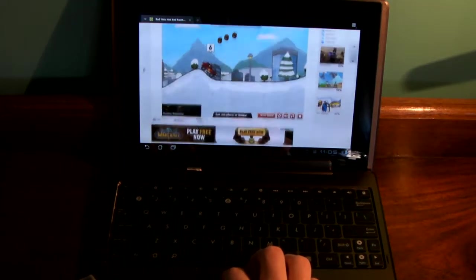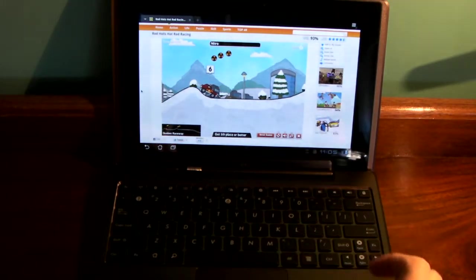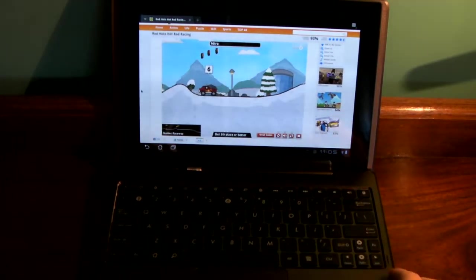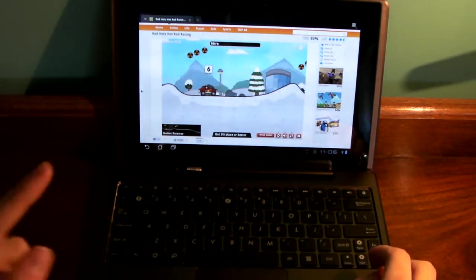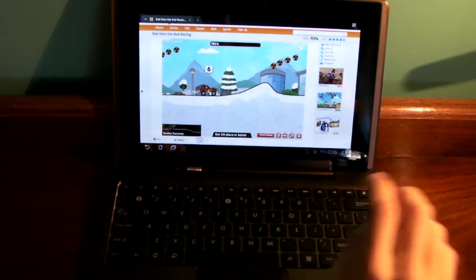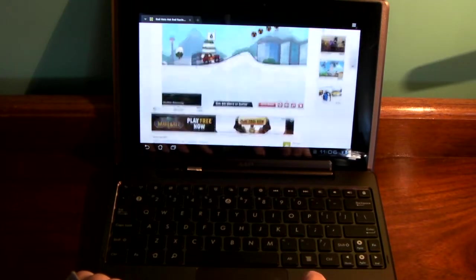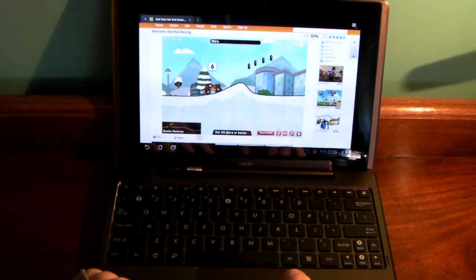That's pretty much it for this video. If you were wondering if the ASUS Transformer with the dock could play Flash games like this — yes it can. It can play them pretty well when you're in full screen mode. It has all the keys that a regular keyboard has, so there are really no games it can't play as long as they're in browser.